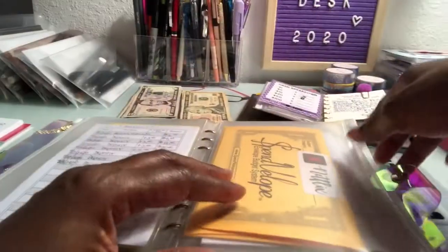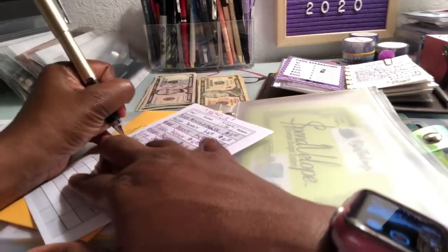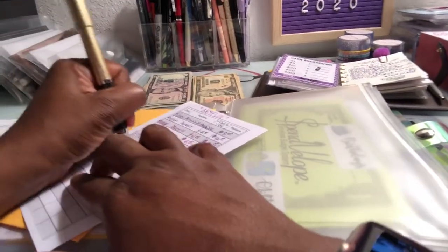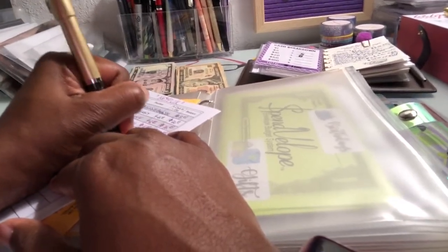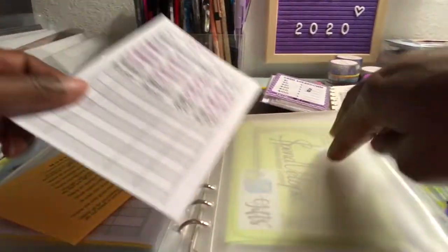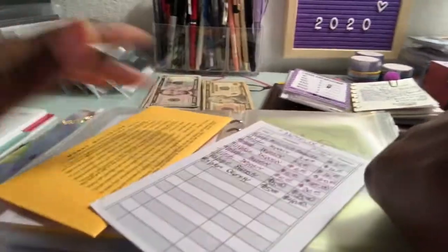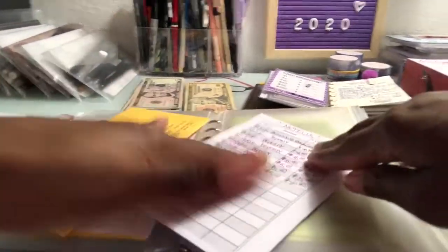Next is Netflix, and I put $5 in there as well — same plan as Amazon Prime: I want to pay the yearly amount where it'll be a little cheaper. That brings it to $40. And if I get some extra money I can always put a little more in my cash envelopes to build it up quicker.